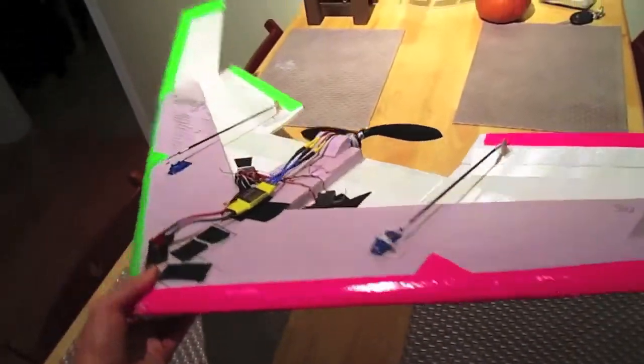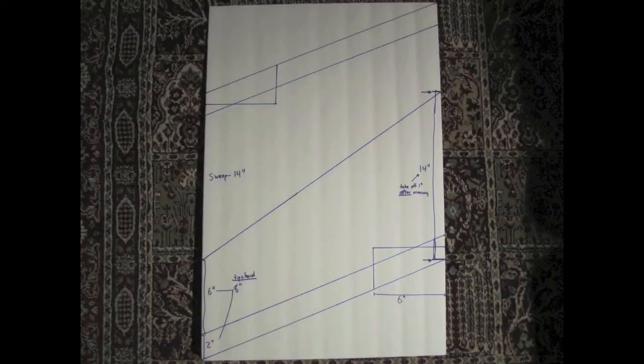I haven't maidened it yet — I'm going to go do it right now. Here's how to lay this out on a single sheet of the Dollar Tree foam board.